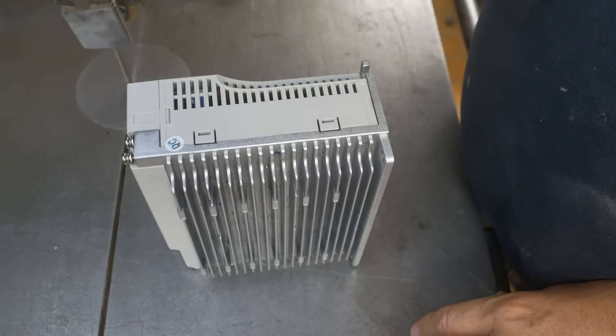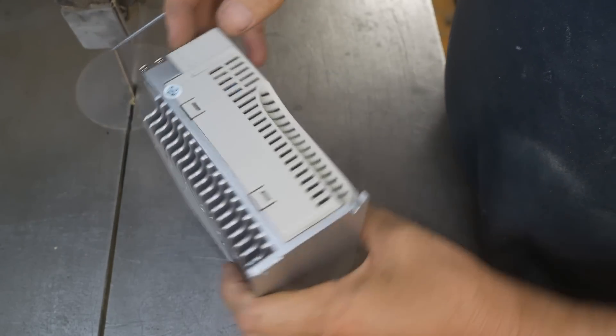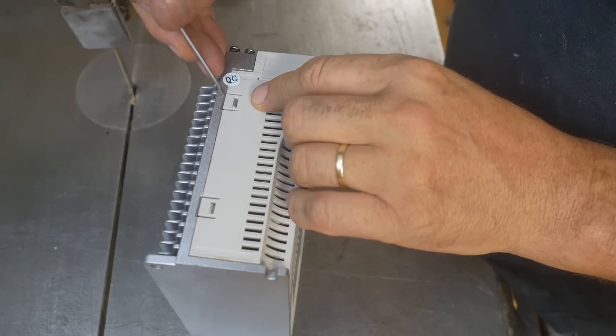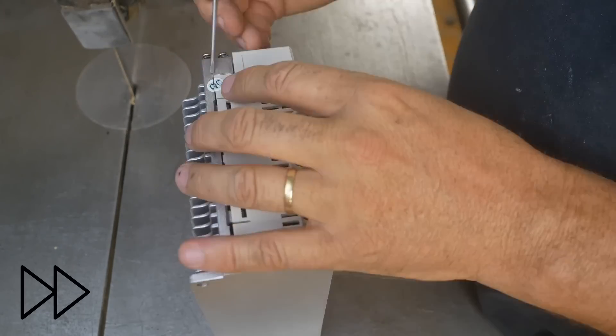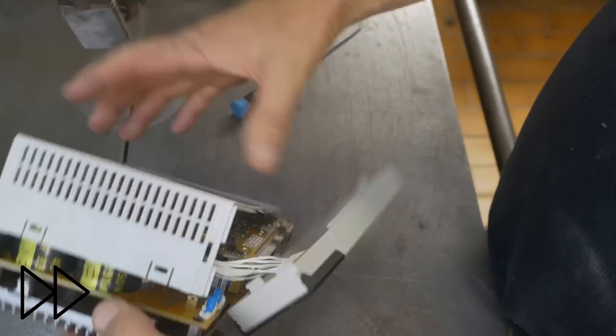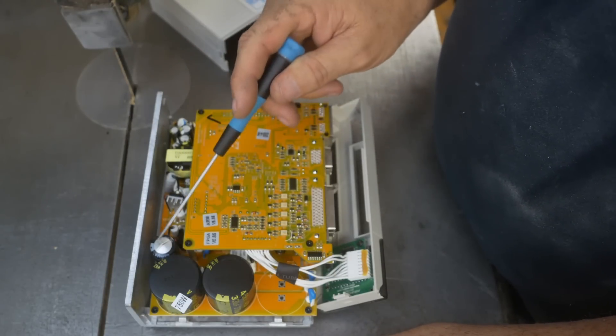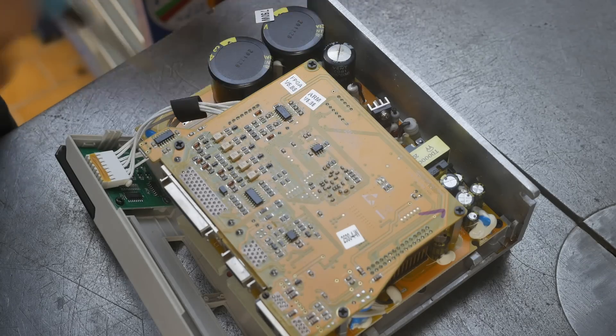I'm pretty sure that opening this up is going to void the warranty. Blowing it up with 400 volts probably already did. I can see straight away that one's not looking very healthy, so when we pull it apart, let's hope that's the only issue.